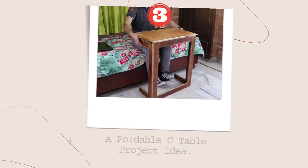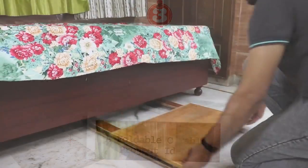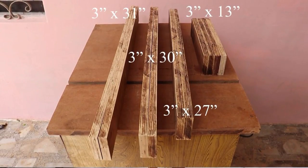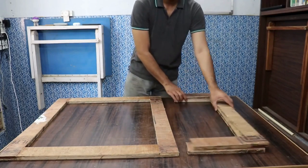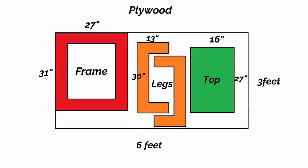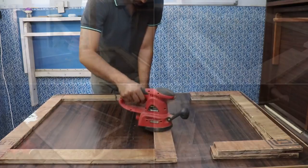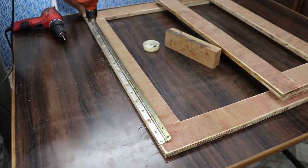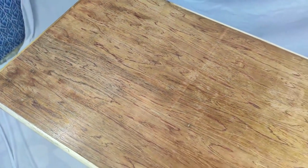Number 3: A Foldable C-Table Project Idea. Looking for an adjustable and portable table? Try making this foldable C-Table using only three-quarter inch plywood. Cut the plywood into the necessary parts for the frame, legs, and top. Use a palm router to make half laps on each end of the cuts. Sand all the parts and attach the legs to the frame and top using piano hinges. Finish with three coats of oil-based varnish.